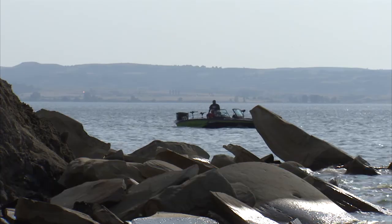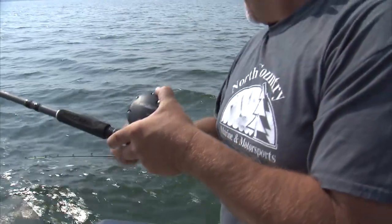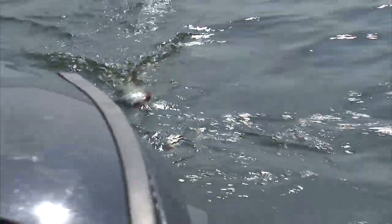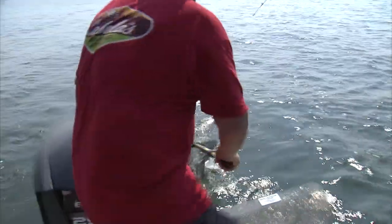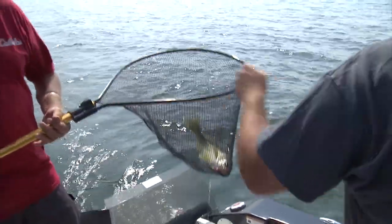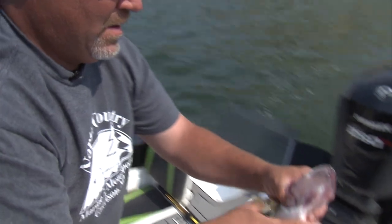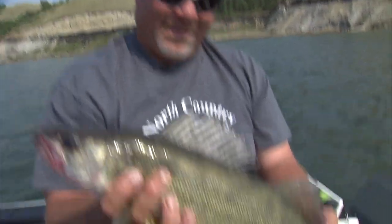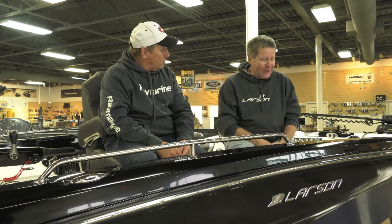Check out this action. It's not coming to the surface yet — that's a good sign. It's not doing a lot of head shaking either. That's a good fish, Jason. Nice. Good job, buddy. A little bit bigger than the first one. That was a good bite, Mike.